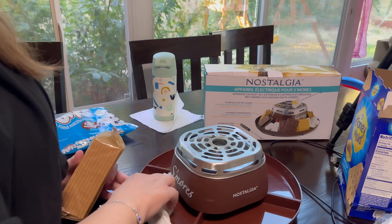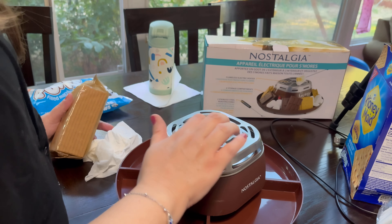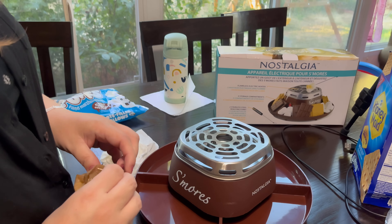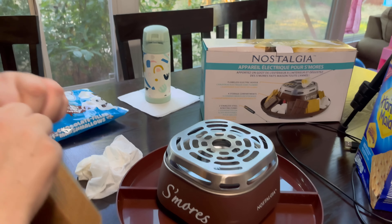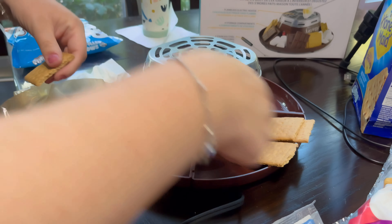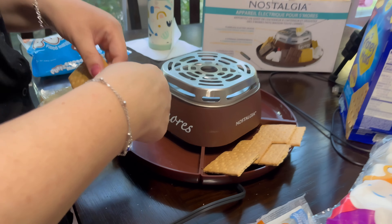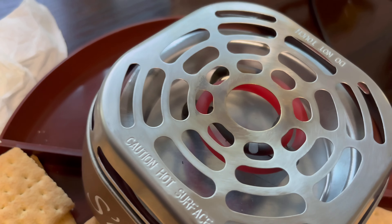Setting it up for the kids. You could do it outside but you'd need a plug. I think we said before you could put a pot on here — like put your baked beans on there. The kids are excited; it's nice and hot, look at that!